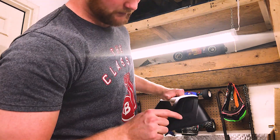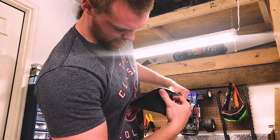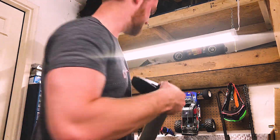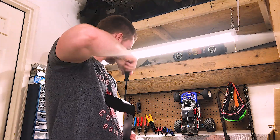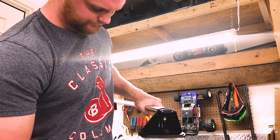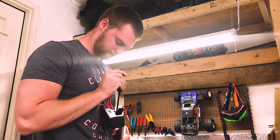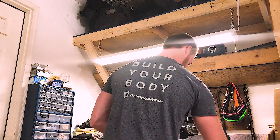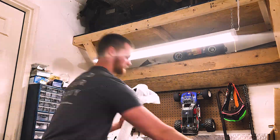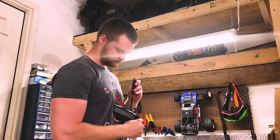Okay guys, so it says to start by pushing this little square piece in from the top, just like that. There's a little bolt in there — screw that out, and that loosens this whole front face, just like that, behind the light.